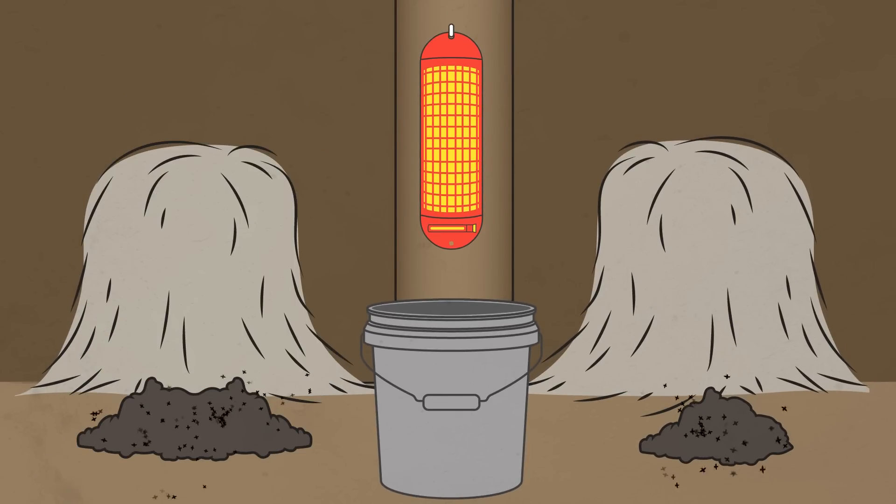You'll want to leave room underneath for a bucket to catch all the dead flies, because they'll be dropping like, well, like flies.